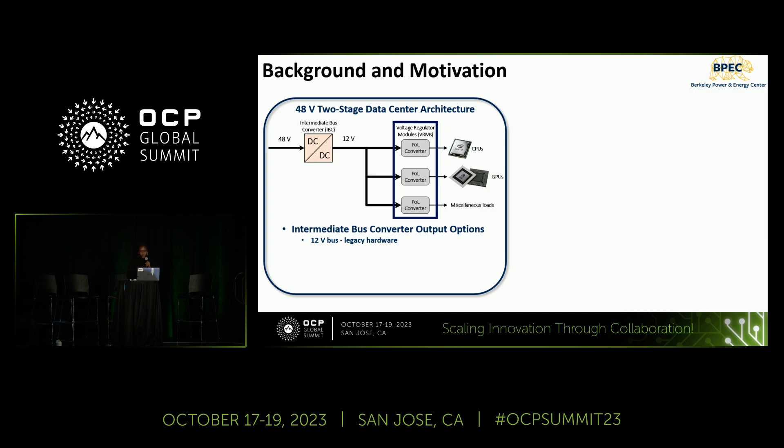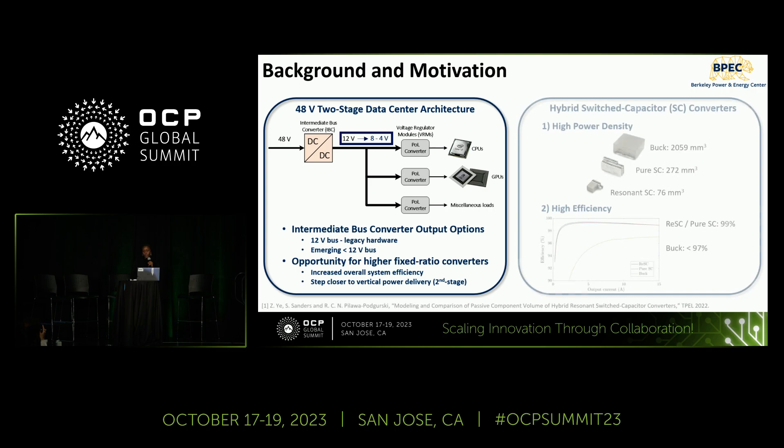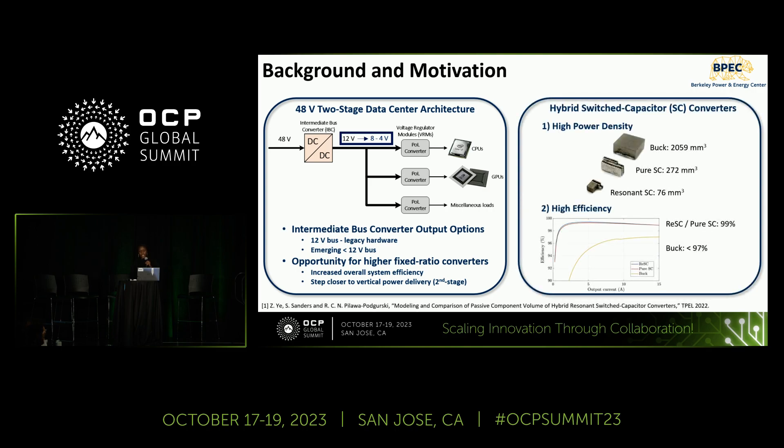Still using a two-stage approach, there is emerging demand for lower than 12-volt intermediate bus voltages — using a 48-to-8, 48-to-6, or 48-to-4-volt converter in the first stage. This can increase the overall efficiency of the power delivery system and enable vertical power delivery. For both 12-volt and lower intermediate bus voltages, hybrid switch capacitor converters are topologies of choice due to their higher power density and efficiency than pure switch capacitor or magnetic-based topologies.